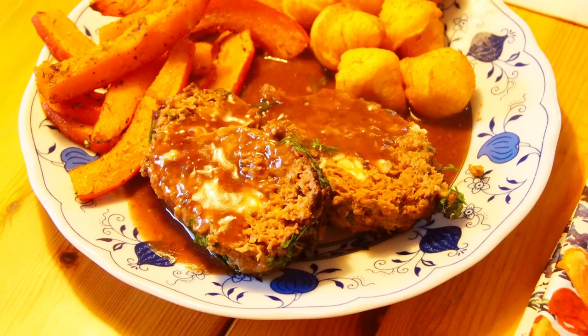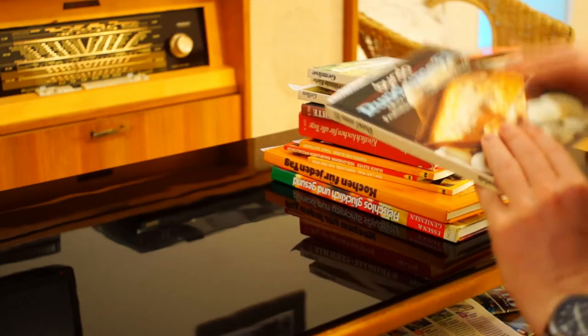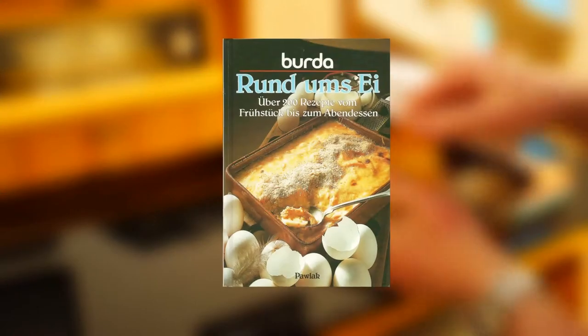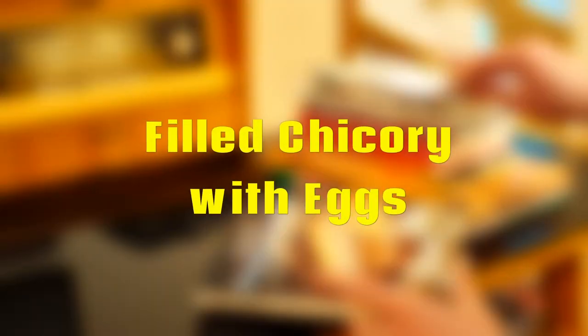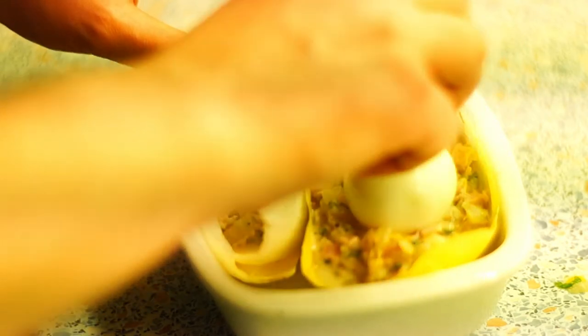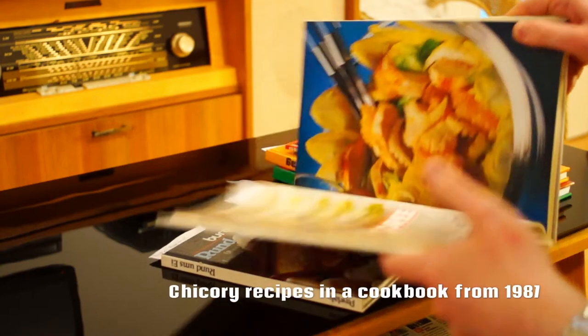Let's move on to the next recipe — this time not from the Hör zu but from a cookbook from 1982, all about eggs from the Burda publishing house. It's called eggs Brussels style, but I prefer to call it filled chicory with eggs. By strict definition it's not the 70s anymore, but the recipe sounds clearly much more like the 70s than the 80s.